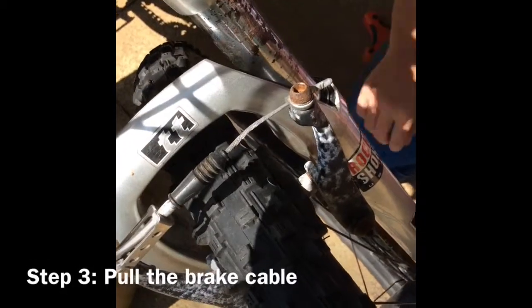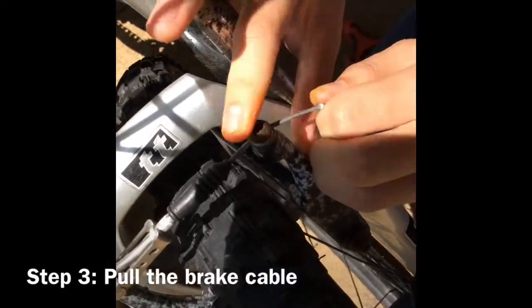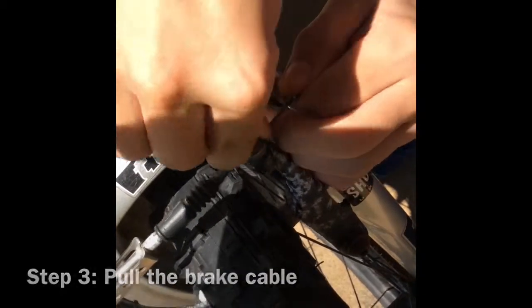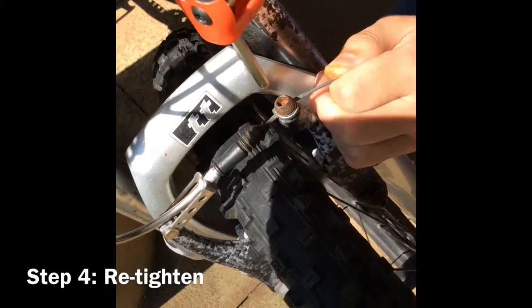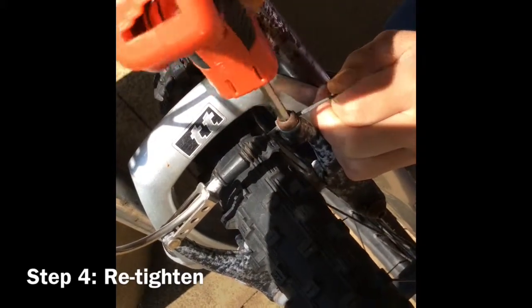Step 3: Pull the brake cable in order to adjust the brake as loose or as tight as you would like. Now you have to re-tighten with the Allen wrench in order to secure the brake into place.